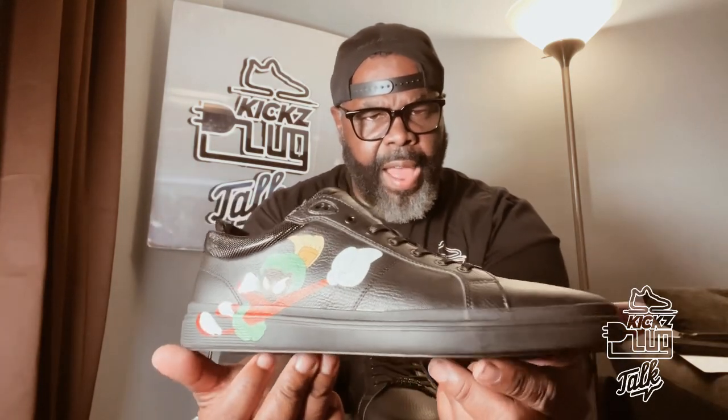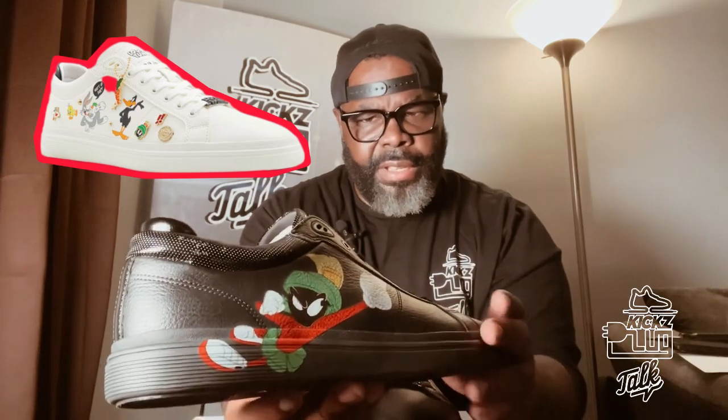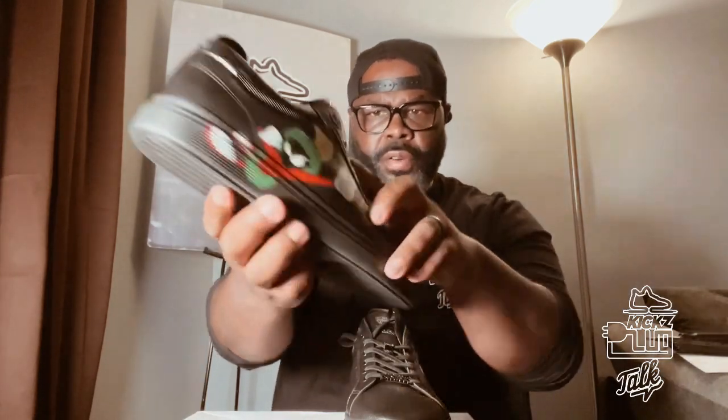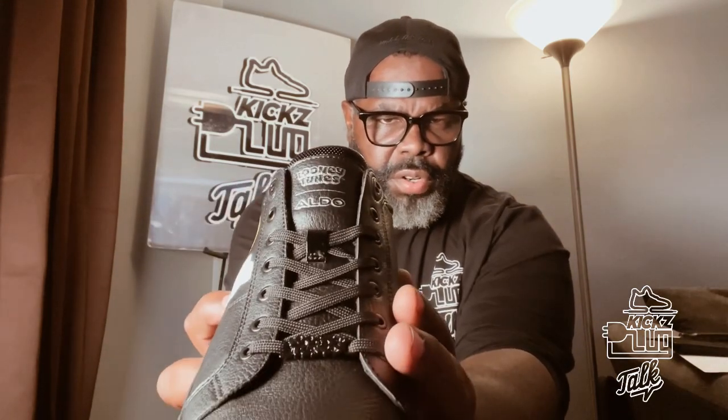They have another option which is the white ones. The white ones are cool, but I like these more. On the tongue it has the Looney Tunes and Aldo branding, which is dope — nice touch. And right here you can see the patent leather, and some little shoelace jewelry. Got the Looney Tunes branding right there.